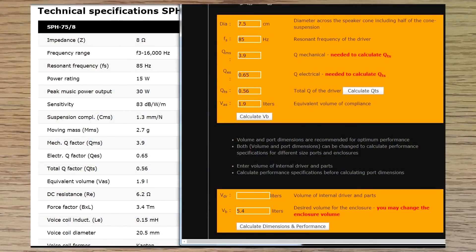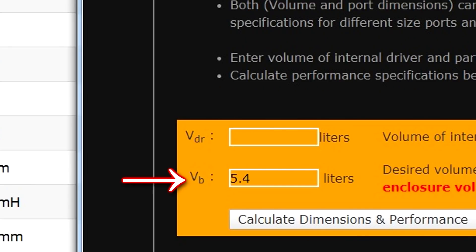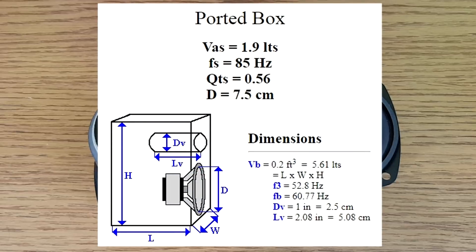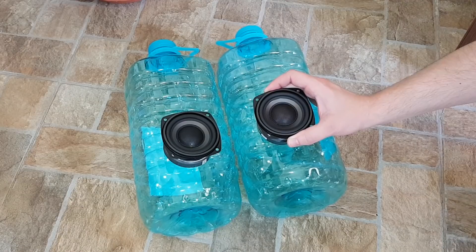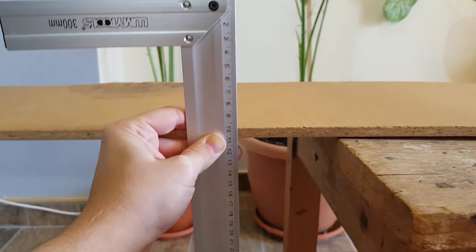I searched on the internet and found a website where you can input the speaker parameters and calculate the enclosure volume and suggested dimensions. The recommended volume was 5.4 liters or about 0.19 cubic feet for one speaker driver. It seemed too big, so I tried again on a different website and received a similar result. This means my portable Bluetooth speaker enclosure should have a volume of 11 liters — bigger than these 5-liter water bottles combined. This is too big for my taste — I don't want it to become a boombox.